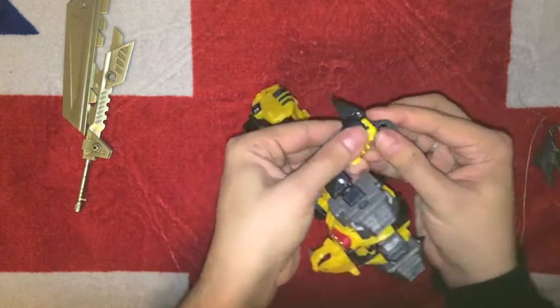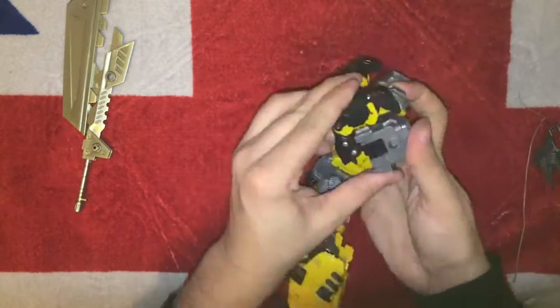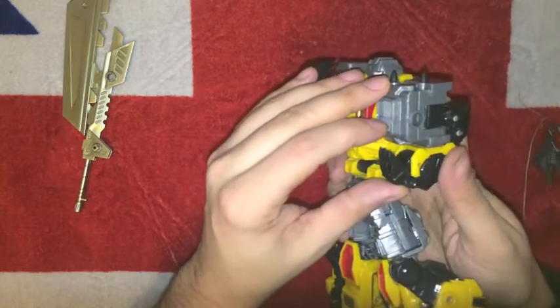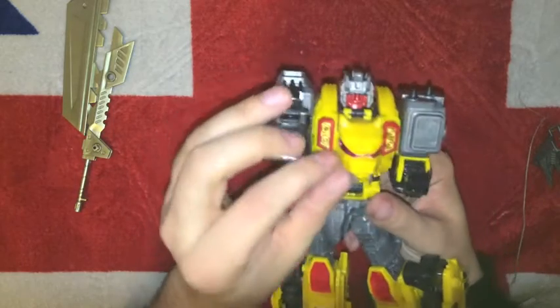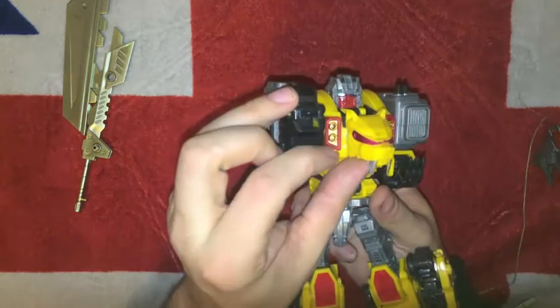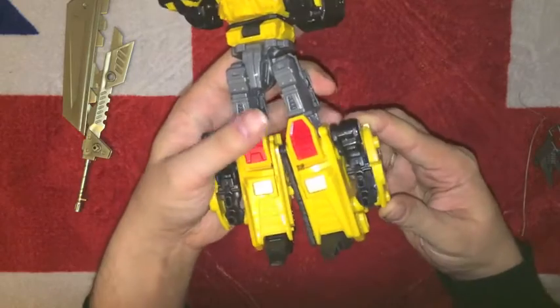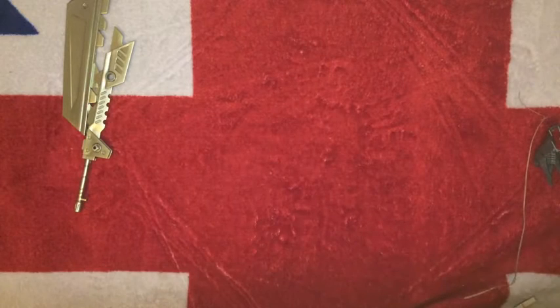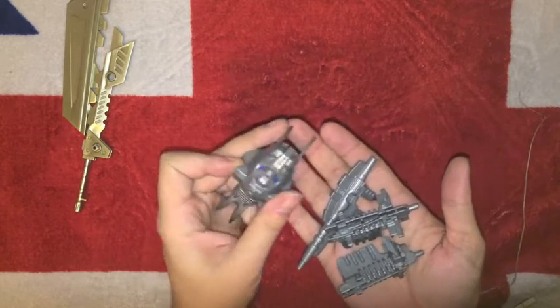I'm just going to check to see whether we've got the same problem we did with the other arm. It actually looks like it's been put together pretty decently. He has a metallicised red visor, and as far as I can tell, the rest of him is moulded pretty much as you would expect it to be.